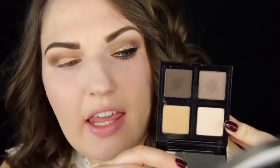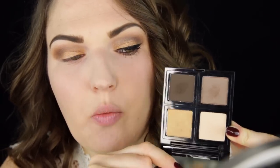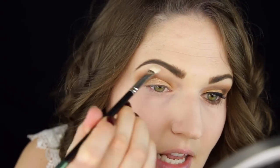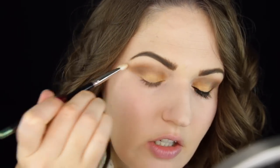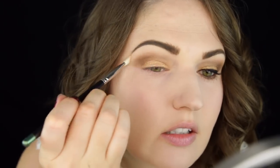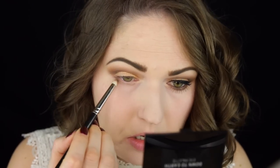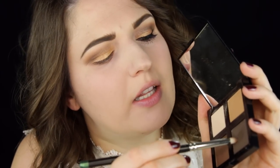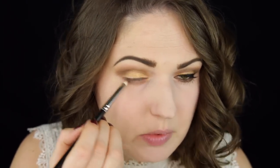Next I'm going in with this highlighting shade — it's not completely white, more like a cream or vanilla tone. I'm using this to blend out the edges of the darker shades and also in the inner corner where it can look a little unblended, then as a highlighter just underneath my brows. On the lower lash line I want a little definition, so I'm blending in the taupey brown all the way across, then placing a bit of the dark brown on the outer third.